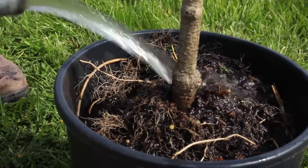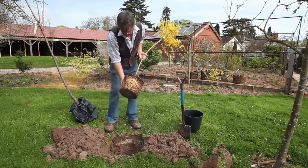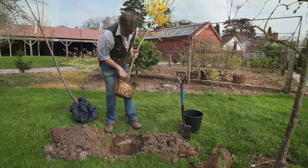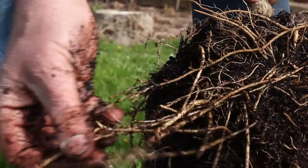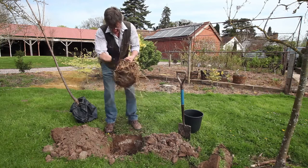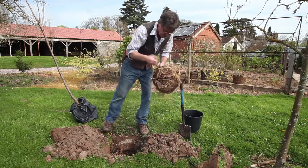You will see here on this particular tree a lovely healthy root system. The roots need to be a little bit pulled out, and even knock off a bit of the compost onto the soil, just to free a little bit more of the root.